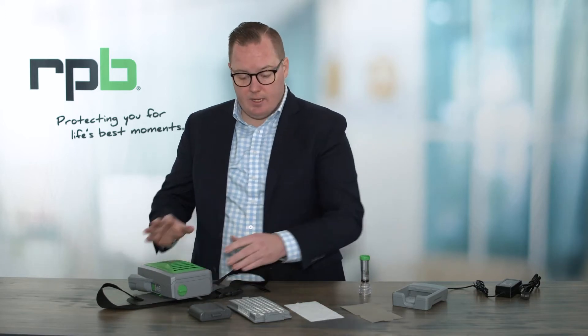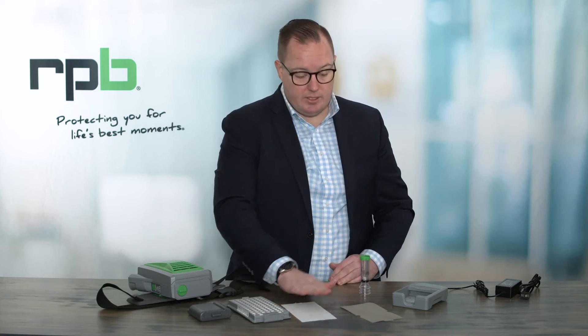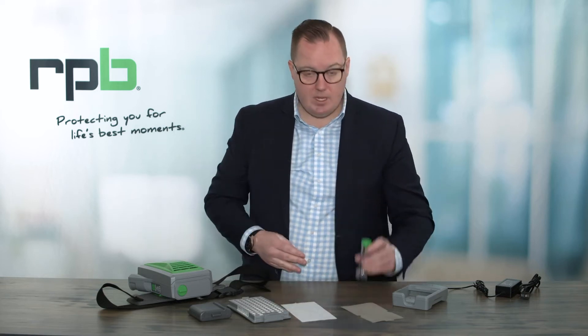First, in your kit you would have received a PX5, the battery, a HEPA filter, a pack of 10 pre-filters, a spark arrestor, a flow meter, the battery charger and the associated cables for that.